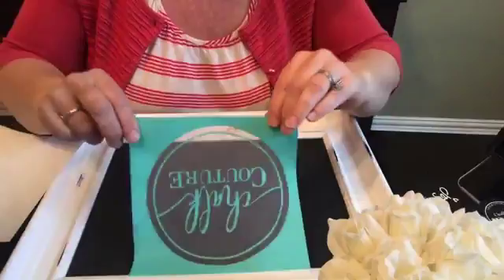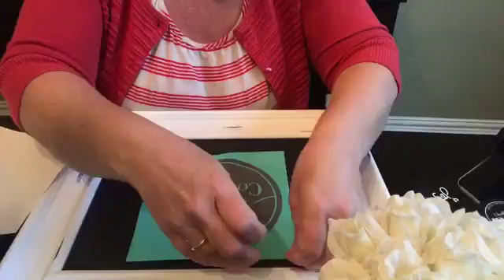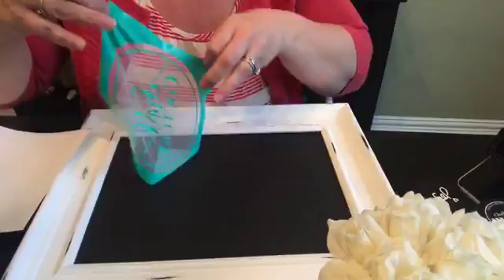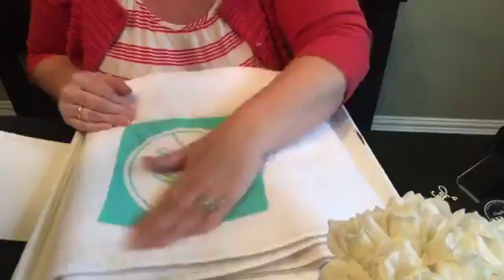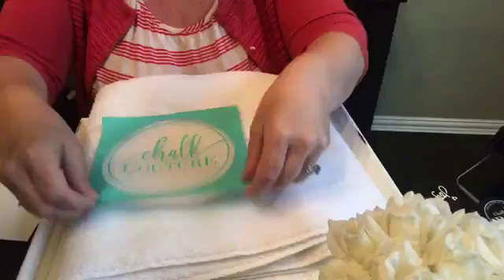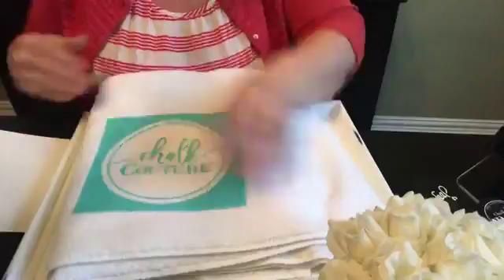I forgot to do something — hold on one second. When you first use these, you want to take it and put it on a towel, like a piece of fabric, just to help with the stickiness. Because when you peel it off the chalkboard or a smooth surface, it makes it harder to peel off. So for the first time, I'm just going to put it on the towel to reduce the stickiness.